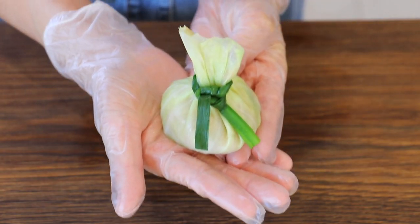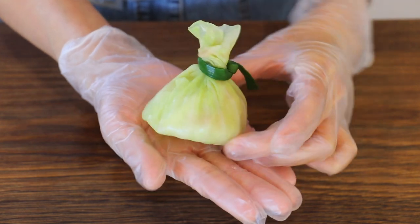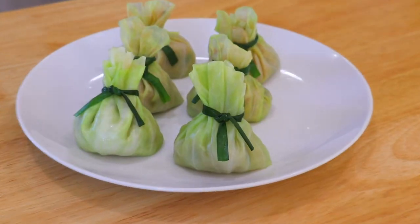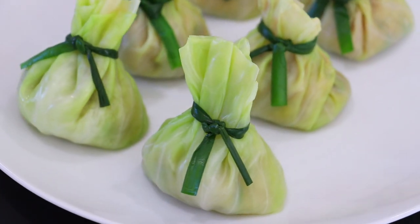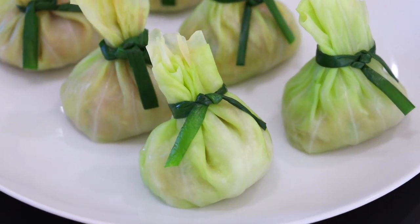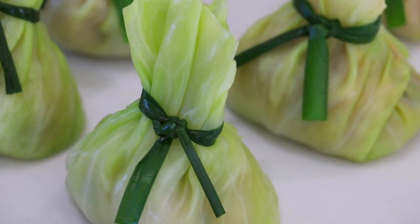Did you know that in Chinese, the word for food is 食? It comes from the oracle bone script. The upper part is a mouth and the lower part is a container of food. But to my understanding, the upper part is the word 'person' (人) and the lower part is the word 'good' (良). So I believe in order to cook good food, one must become a good person first. Comment below and let me know what you think about this.